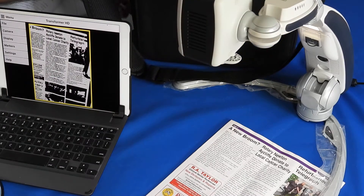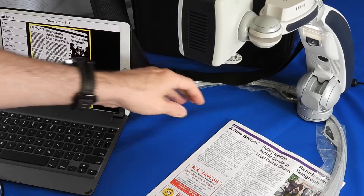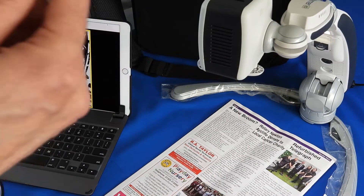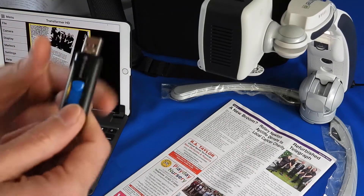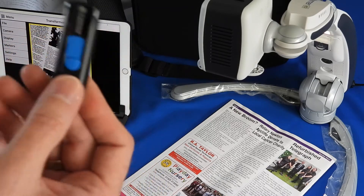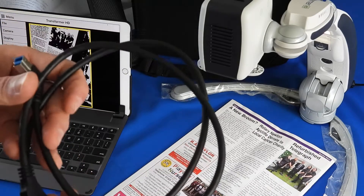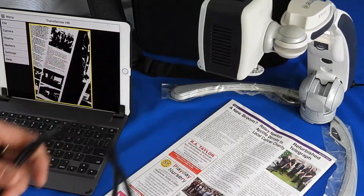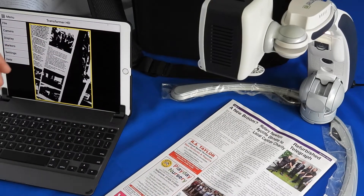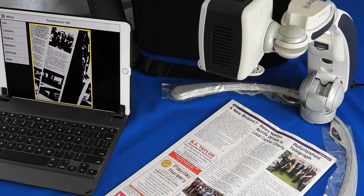You can connect it to any Mac or Windows laptop or iPad. You get a USB memory stick to install the software onto your computer, and you can connect via USB, HDMI, or as I have it at the moment, purely by Wi-Fi — connecting the device directly to your computer and running it from there.